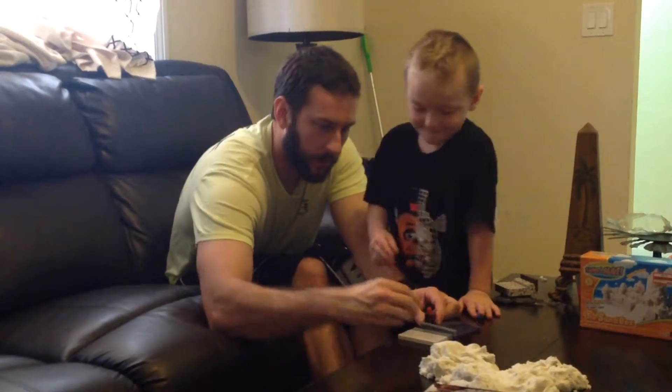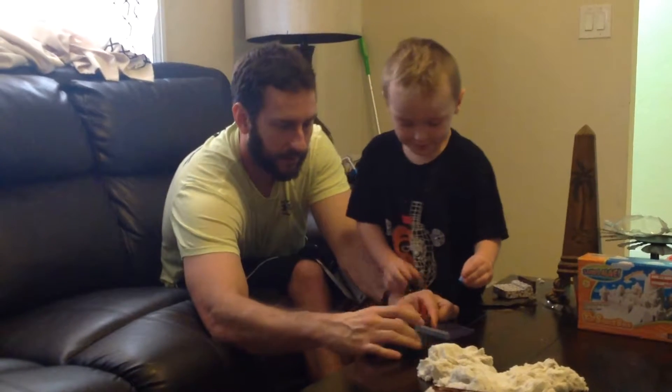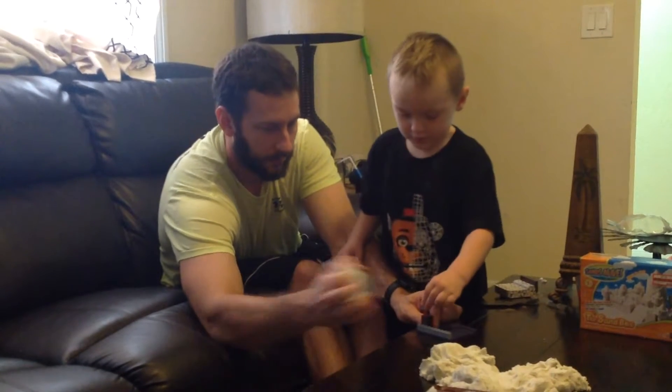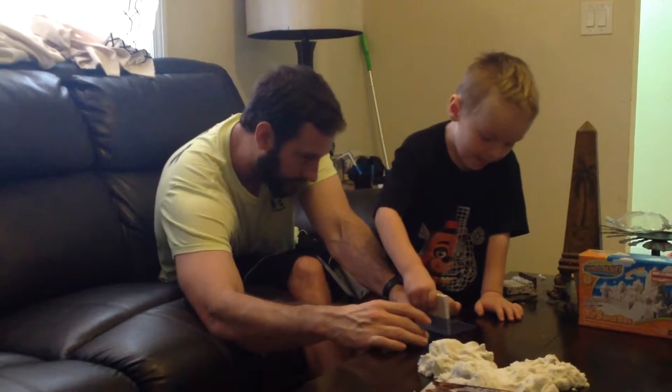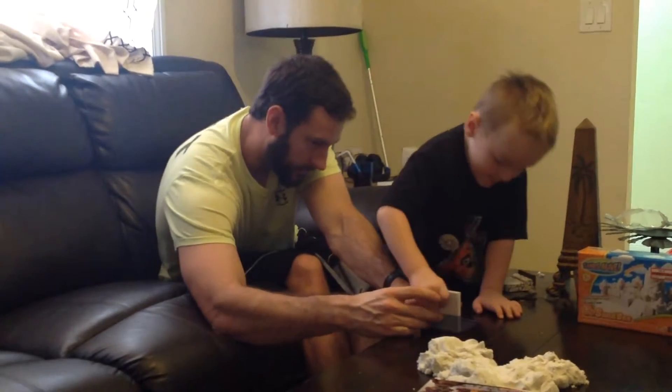Uh-oh. Uh-oh. Uh-oh. Put the light on there. Put the light on there. You wanna do this one? Look at that. That looked real cool. Put that on here. Right there. Yeah, you got it.